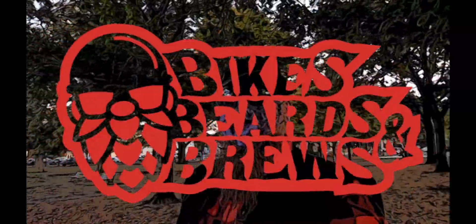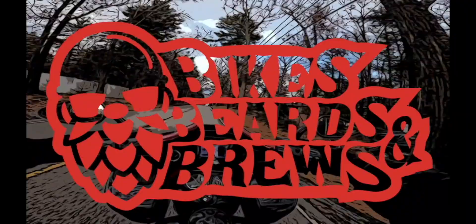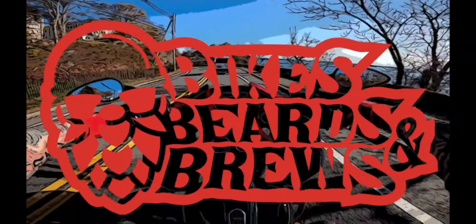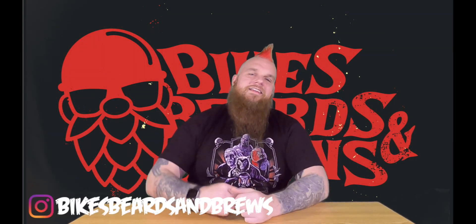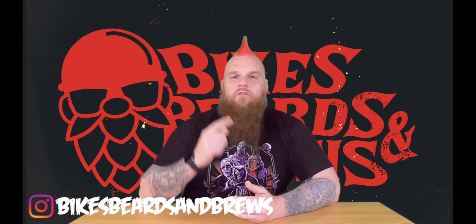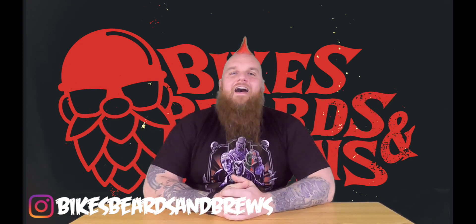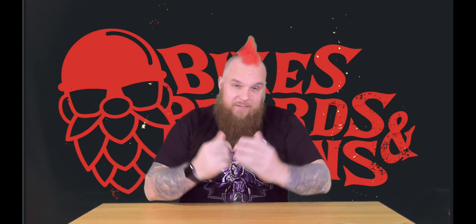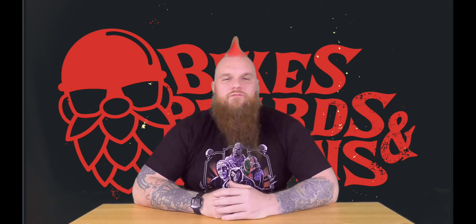I'm not going to make any friends with this one. Alright, let's get into this. Let's talk about what really grinds my gears. Today we're getting into it with the Ruroc Atlas 3. Yeah, you weren't expecting this one. Everyone's just been talking about how great of a helmet this is, but let's dig right into this.